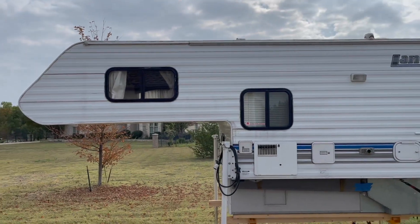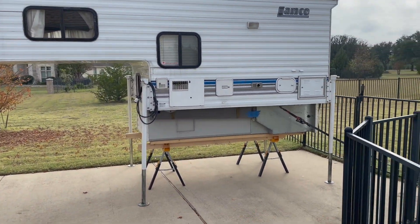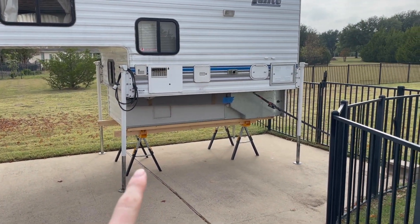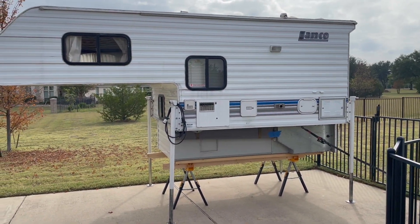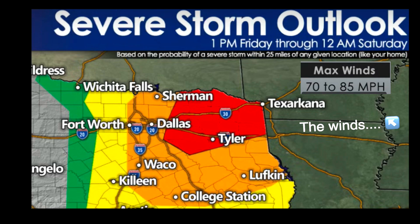Taking this out as a just-in-case for insurance purposes. Here's the camper - it's got all the jacks down. It has extra support under the legs and tie-downs on the back just in case the winds are really bad tonight. Hopefully nothing happens.